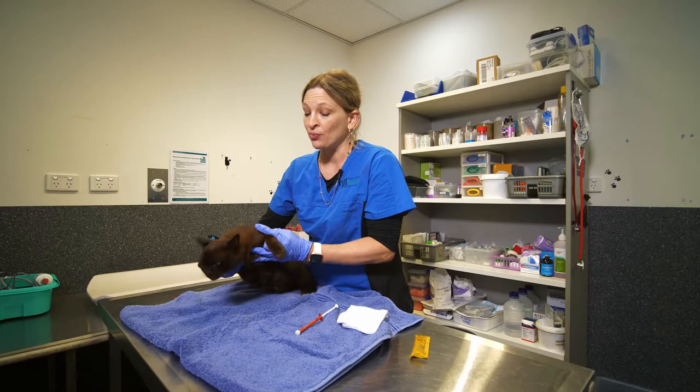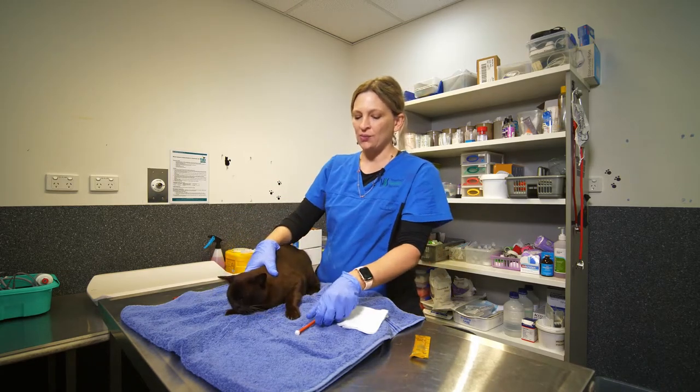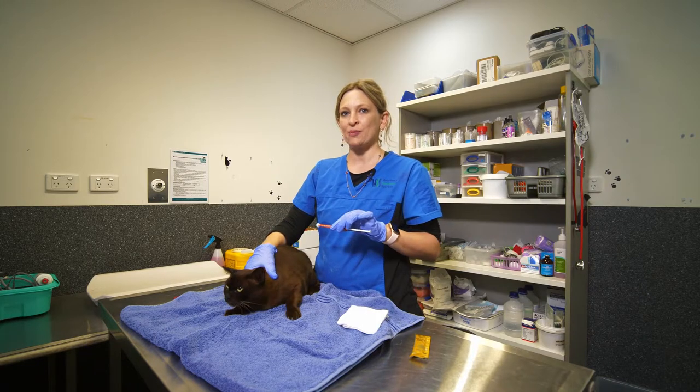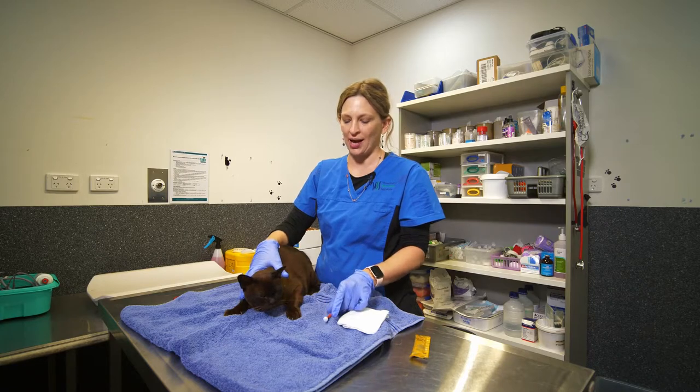There are various transdermal medications that we use for cats. This one in particular is called metazapine, and it's an appetite stimulant and a good anti-nausea medication in cats.